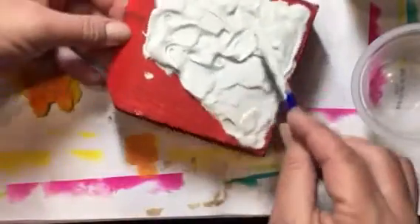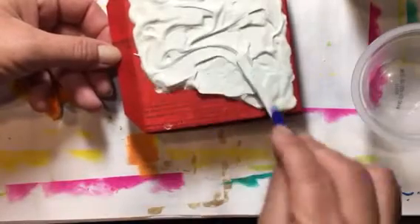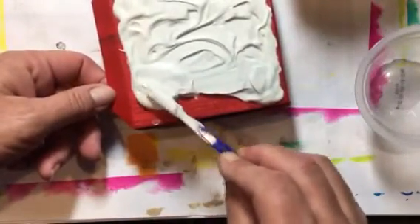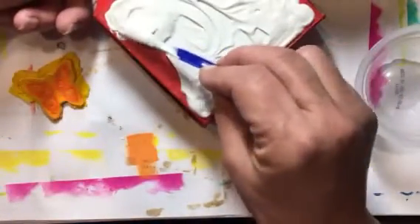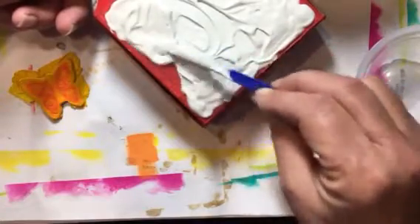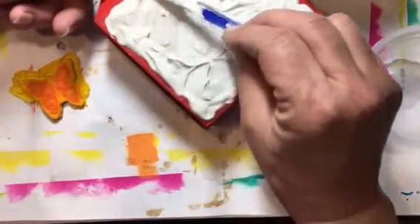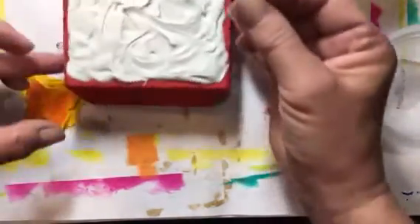So we're just going to get this all spread out on here. I think I need a little bit more over here. You don't have to put the texture on the top — I just love the look of texture on a box. When I make a box, I like the top to have something interesting to look at, although I find problems with that because when you do that you can't stack them on top of each other. So we have that all spread out.